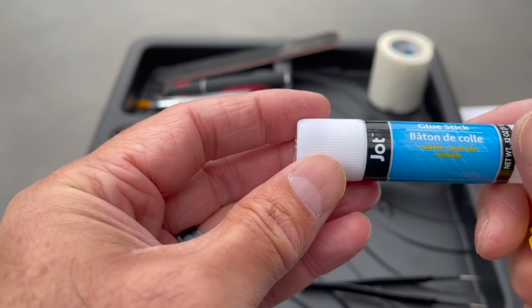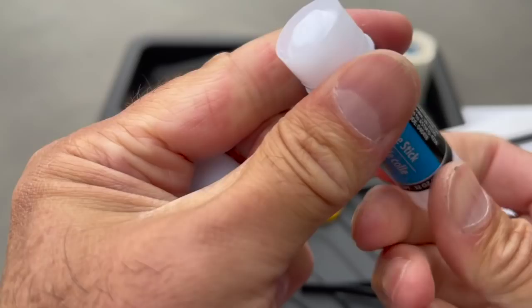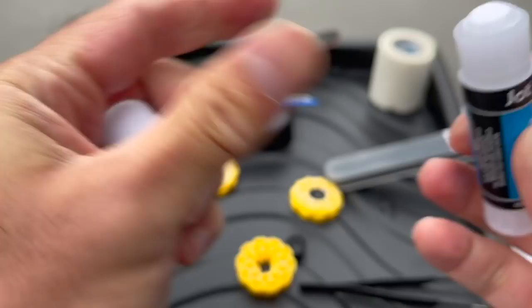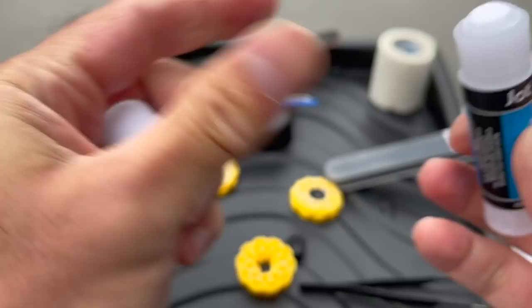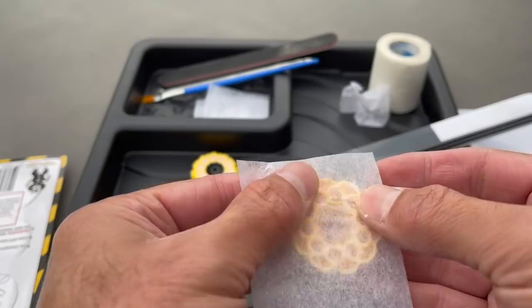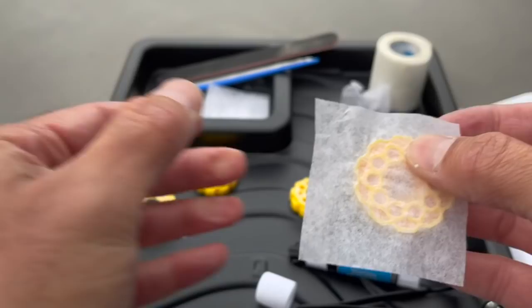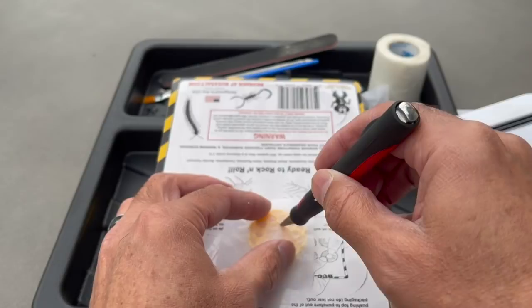I'm going to try using a generic glue stick — I raided my kids' stash of art supplies. I thought of using Elmer's white glue but this is probably a little dried out. I didn't want it seeping over the salt area and hardening up on the paper making the paper really hard. I just cut these in squares — it was easier to cut out the excess if there was a little more rather than just little bits and pieces.